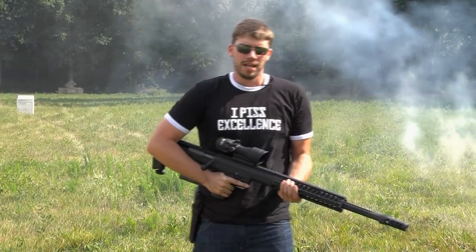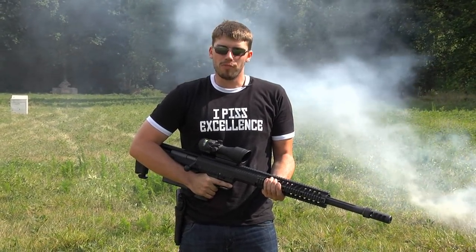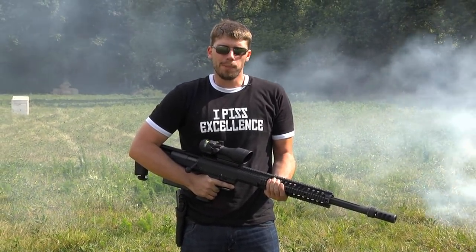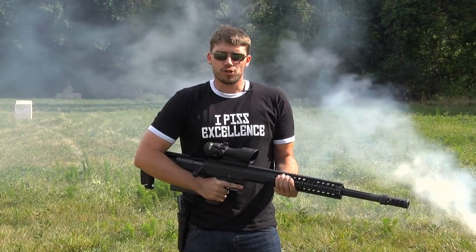Hello my friends, this is F.E.S. Russia. It's been a little while since we put up a video, so we're going to start this one off with a bang. I'm going to blow up a lot of stuff, take out some watermelon people, and I'm doing it all with this .50 caliber rifle. So let's start the show.